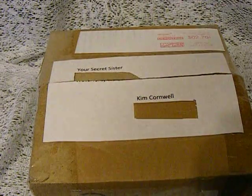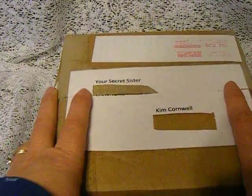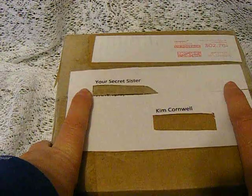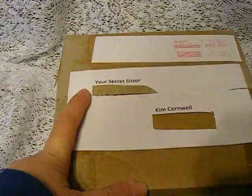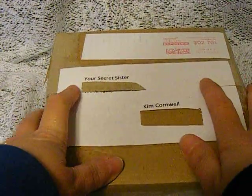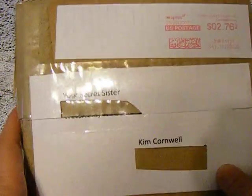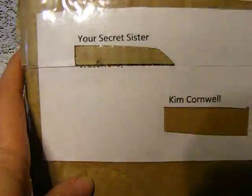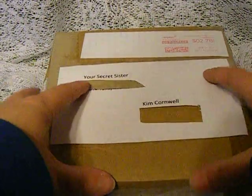Hi everyone, it's Kim and I am here to show a package that I received in the mail. I am in a swap over on YouTube hosted by Markeisha — I will put a link to her YouTube channel in the description box below. The swap is called Your Secret Sister and I have received my package and I just haven't had a chance to open it up, so I'm going to do it now.